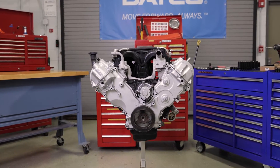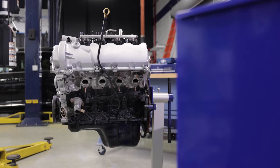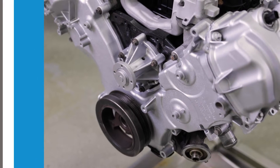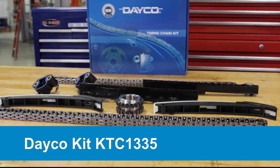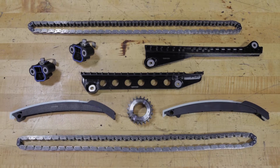We've pulled this V8 engine out of a Ford truck and removed the major front-end accessory components to make it easy to follow along as we install new timing chains. We'll be using Dayco Kit KTC1335, which includes all timing chain components needed for this job.